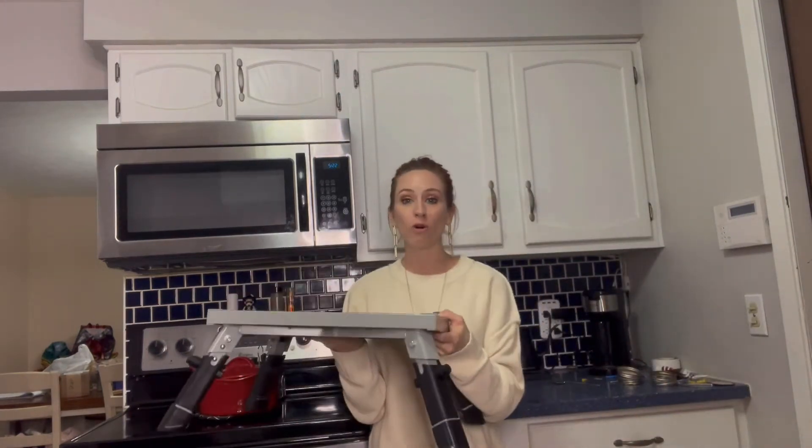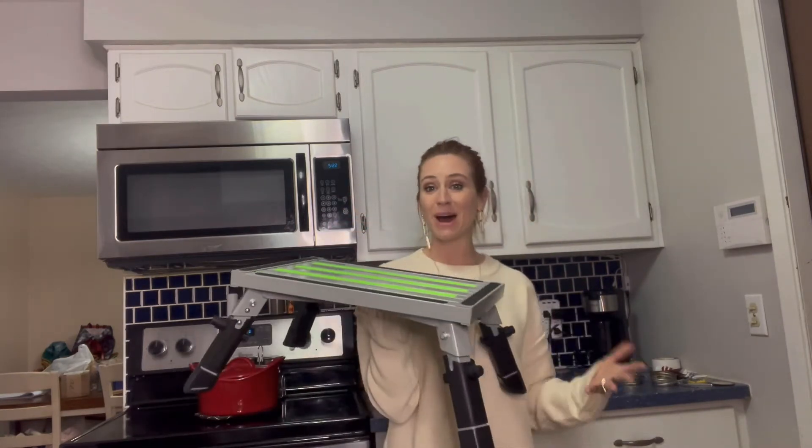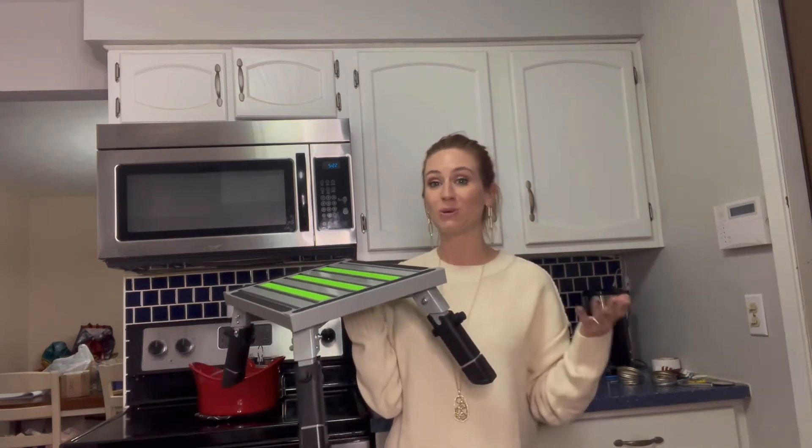Whether it's on gravel, concrete, turf, carpet, or hardwood — it doesn't matter. You're going to be able to make sure that it's going to be nice and safe for you to stand on and get done what you need to.